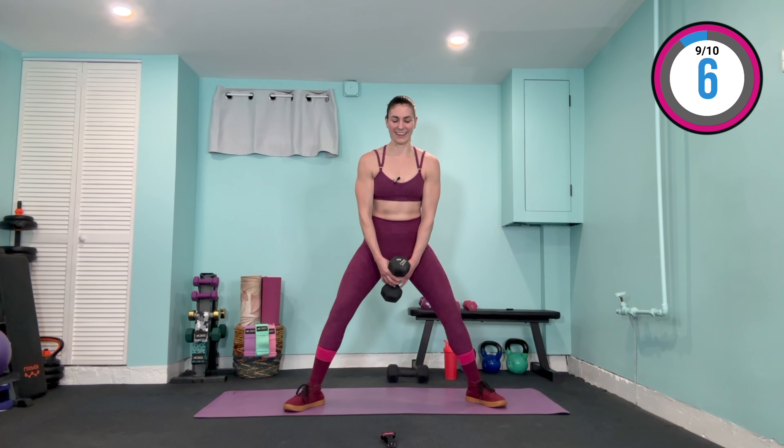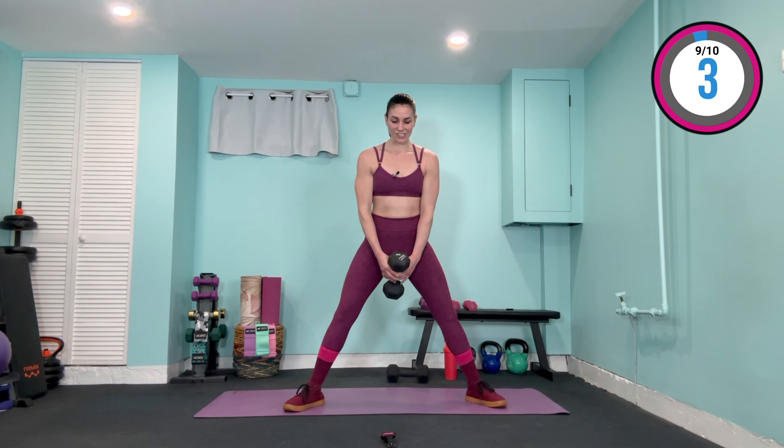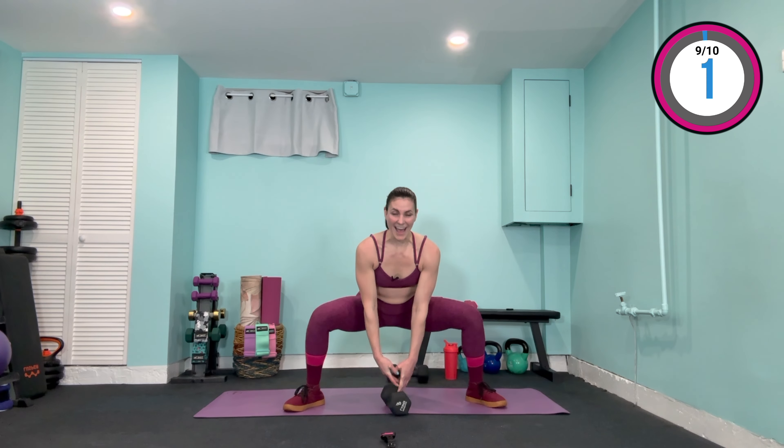Hold that weight low, legs nice and wide, feet out at 45 degrees — into sumo squats, coming down and lifting up through the heels. Torso is upright to work more of the glutes; slightly forward if you're trying to hit the hamstrings. Either way you're working the glutes. Last two, last one — drop that weight off and come to center.